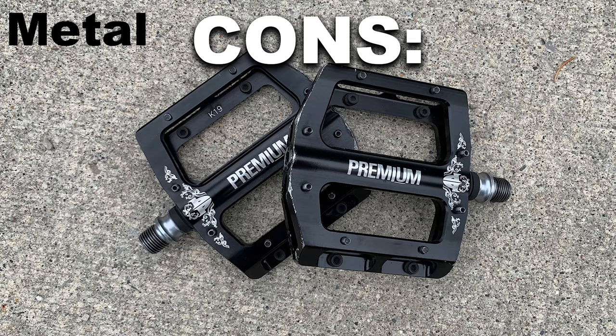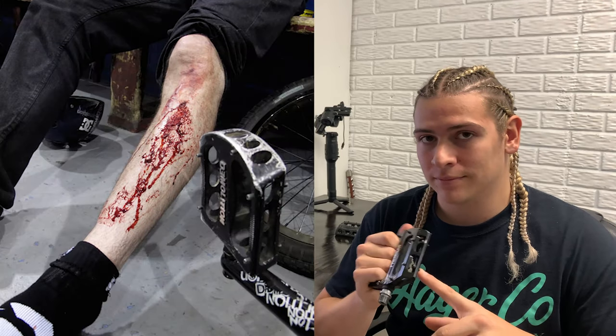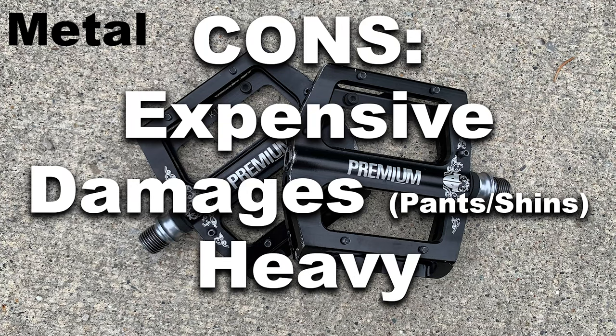You're not going to get hurt as bad if you get a shinner. Now for pros and cons of the metal pedal — cons first: they are expensive, like $100 for these pedals here. Another con is they will definitely rip up your jeans, and they will 100% put you in the hospital — these will easily rip through your shin. That's just the price you pay; wear shin guards if you're riding metal pedals. Another con is they're heavy — not super heavy, but definitely heavier than a plastic pedal.